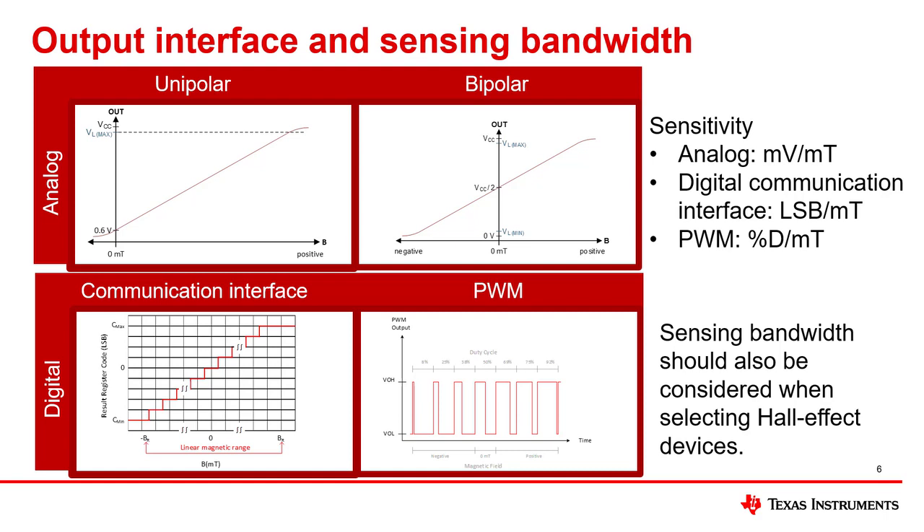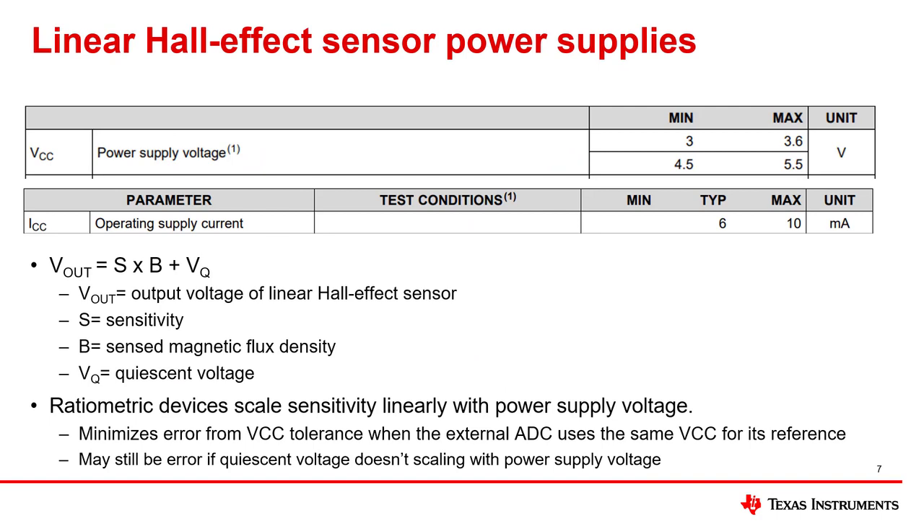In addition to the output interface, the sensing bandwidth must also be considered to ensure that the hall sensor is able to sample the maximum frequency signal expected in the system. Different systems have different available supply voltages. If the available supply voltages of a system are all outside of the operating voltage range of the hall position sensor, an additional voltage regulator device is needed to generate a voltage rail for powering the hall sensor. The voltage rail for powering the sensor must support a load current that is larger than the operating supply current of the sensor. In the datasheet snippet shown, the power supply must be able to take a 10 milliamp current load and have a voltage either between 3 to 3.6 volts or 4.5 to 5.5 volts. To reduce average current consumption, power to the linear hall sensor can be removed when it is not needed by using an external load switch.